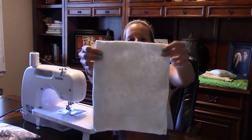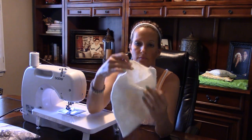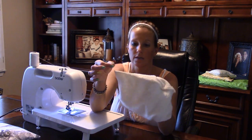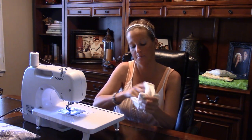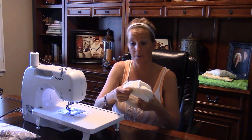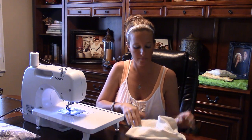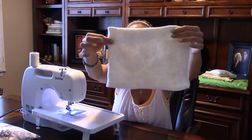We've sewn down each side, which gives us a pocket. Now I'm going to turn it inside out so the sewn edges are on the inside — that also makes the bag slightly smaller so it fits into the next slip cover we'll put on.